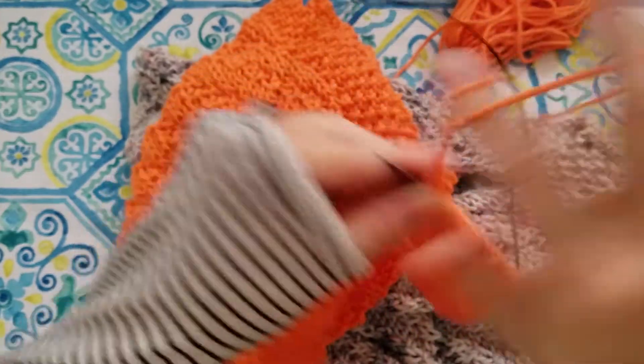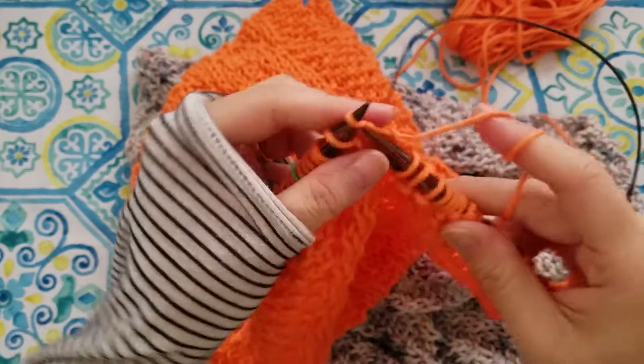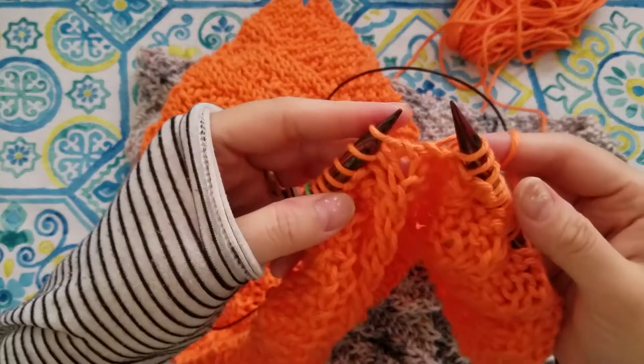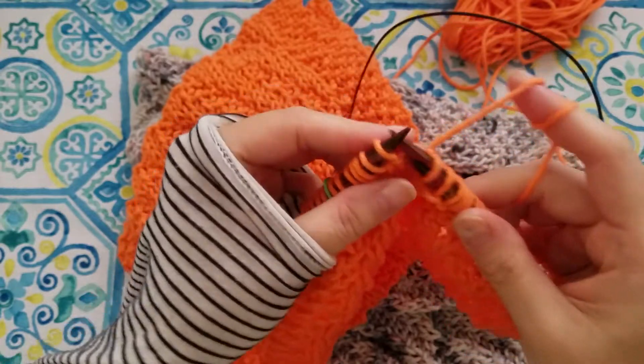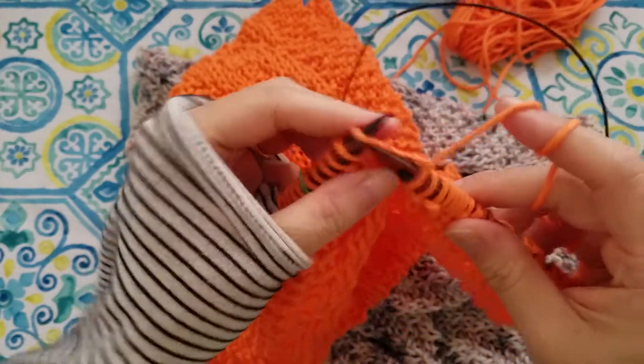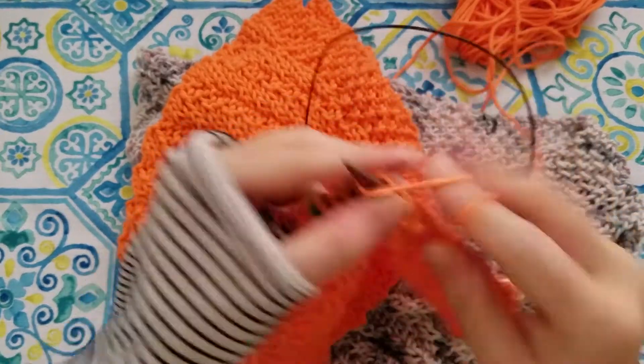I thought I wanted to come and share that quick tip with you and see if it helps you, because every time we're doing these things, the less we have to think about, the better off we are. That was my tip, so I just want to finish this row and show you what I mean.